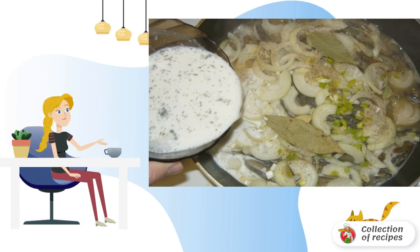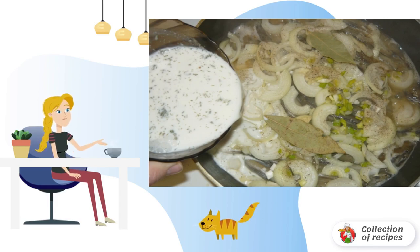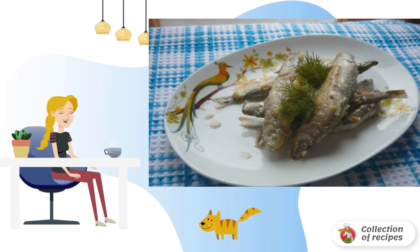At the same time, it is not necessary to turn the fish over with a spatula, otherwise it will fall apart. Bring the dish to a boil. Cover with a lid and cook for another 5 minutes. Bon Appetit.